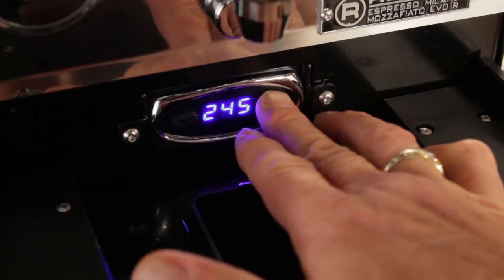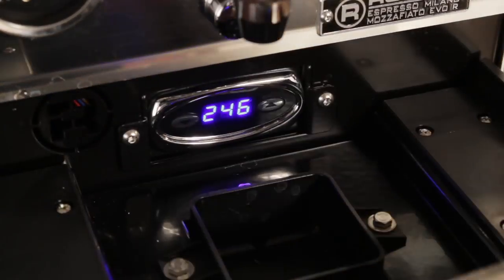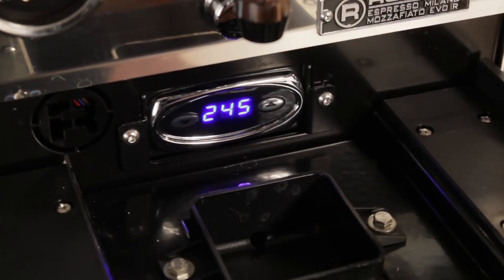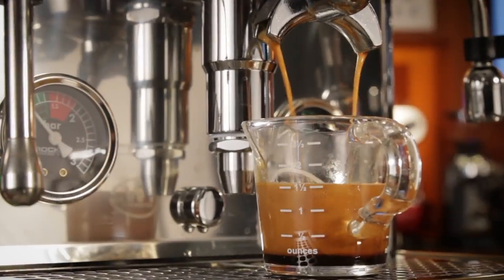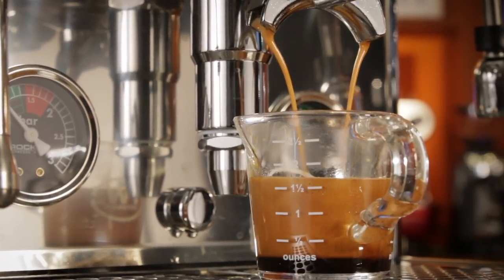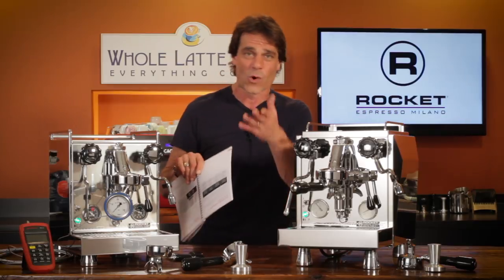With PID temperature control, you get very consistent brew temps. But in a departure from what you see on most machines, the PID controller is not visible on the face of these — it's hidden behind the drip tray. The PID combined with the E61 thermosiphon group head makes it fairly easy to optimize your brew temp, although you will need to reference the manual to get there.